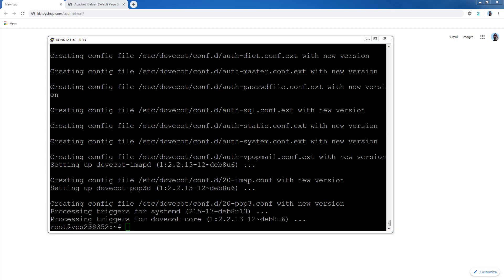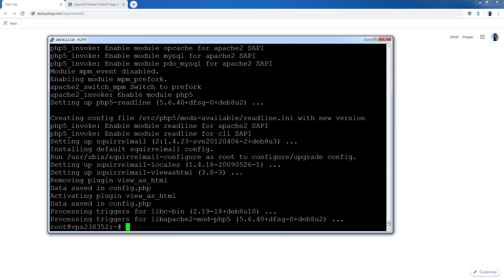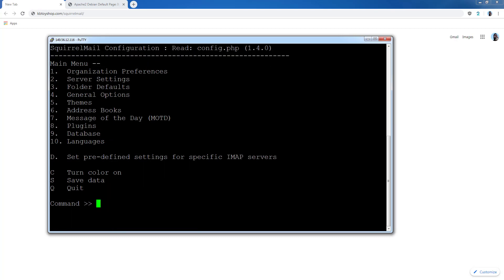The next step is to install SquirrelMail — this is the web interface you'll use to access and log into your email. Type Y for yes and let that install. Now we need to configure the SquirrelMail settings so we can use our domain name. Use that command, and in the configuration menu pick option 2 for Server Settings — type 2 and press Enter.